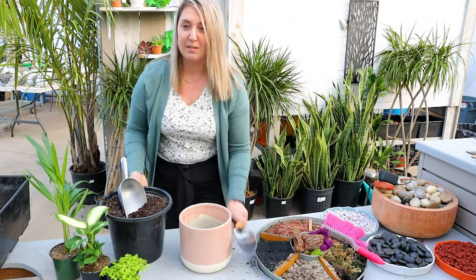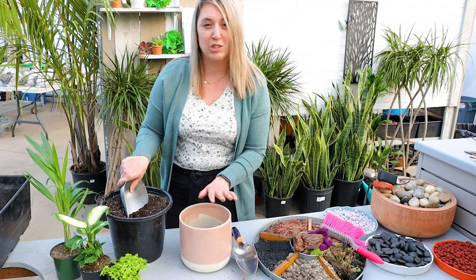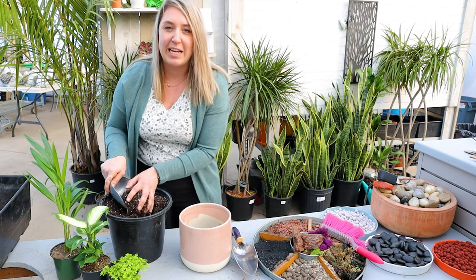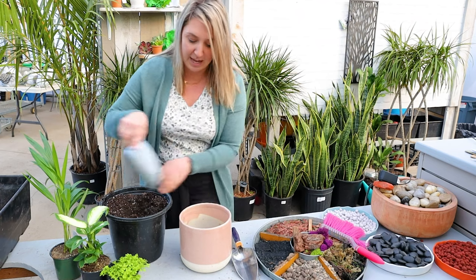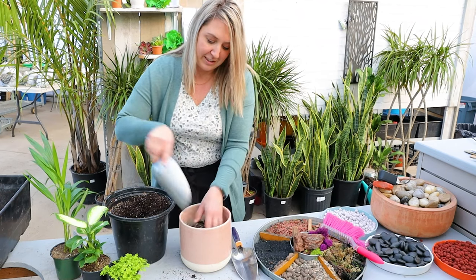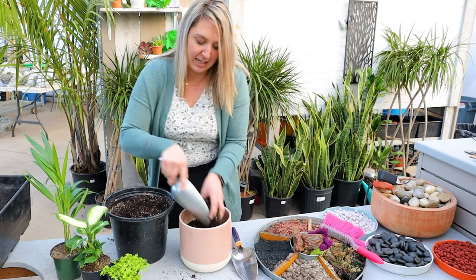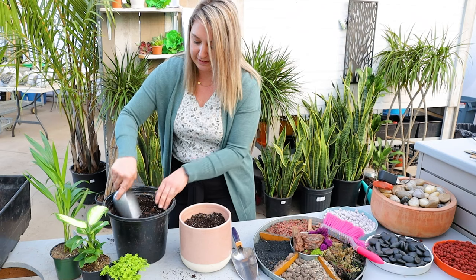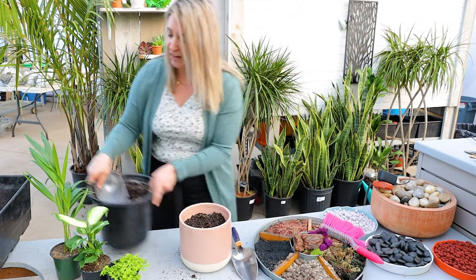We want to use a nice soilless mix. It's important that we use a soilless mix - we don't just grab garden soil out of our garden. This has a nice wetting agent so it's going to dry evenly from top to bottom. I'm using a pro mix here, it's got lots of perlite in it and it's a great light fluffy mix.